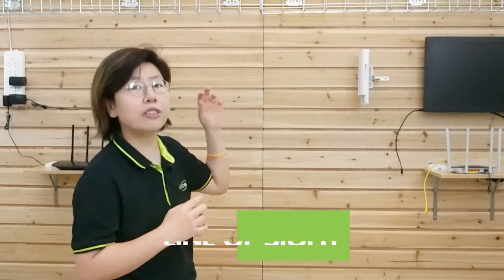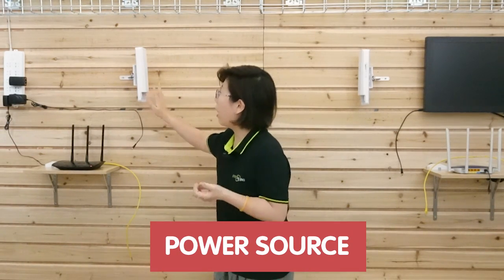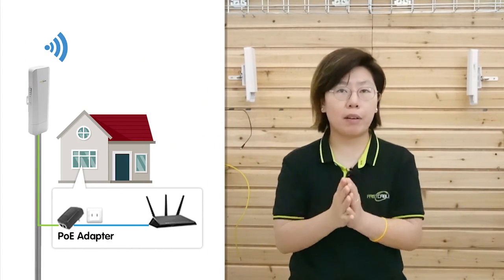You can see the setup here — it should be in a line of sight with as few obstacles as possible so nothing will block the signal. It also requires a power source on each wireless bridge, so make sure you have a reliable power source on each end. It can be a power cable or a PoE adapter.